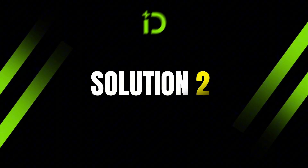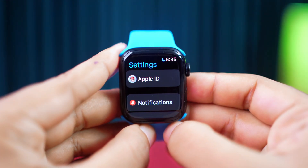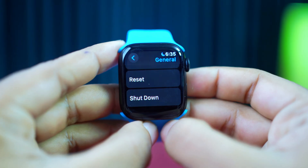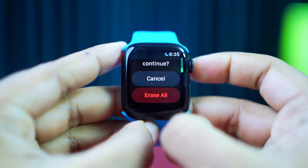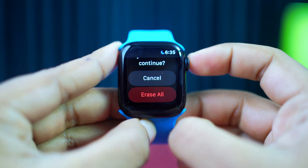Solution 2: Reset your Apple Watch. Open the watch home screen and tap on the settings app. Now scroll down and tap General. Scroll down to the bottom and tap Reset. Tap Erase All Content and Settings. Scroll down again and tap Erase All. After erasing, try to re-pair again.